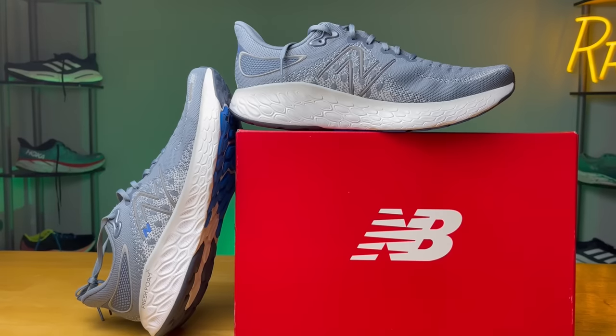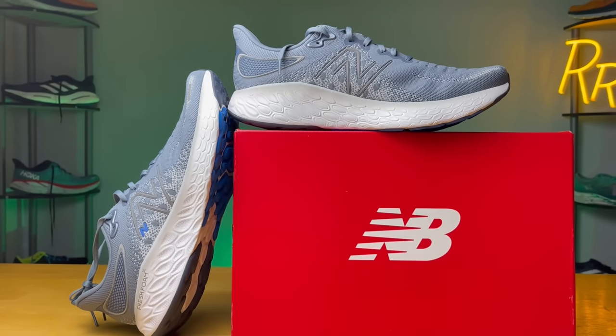As far as the fit of the upper, it's definitely a longer shoe. I'm right on the fence about sizing — it is just a smidge too long. So if you're someone who's kind of on the fence, I would say maybe go down half a size, just because it is just a smidge too long and you do have that really elastic upper.